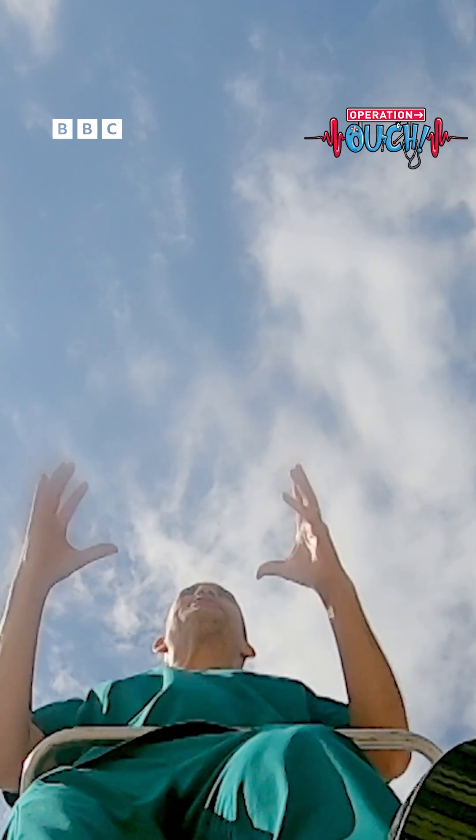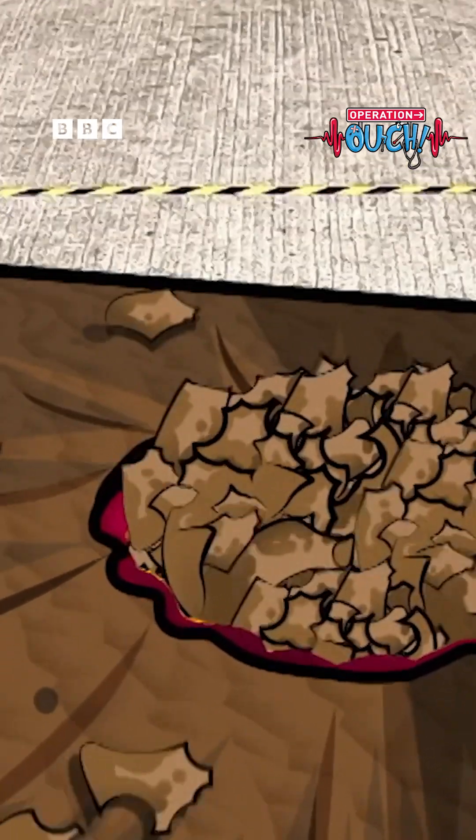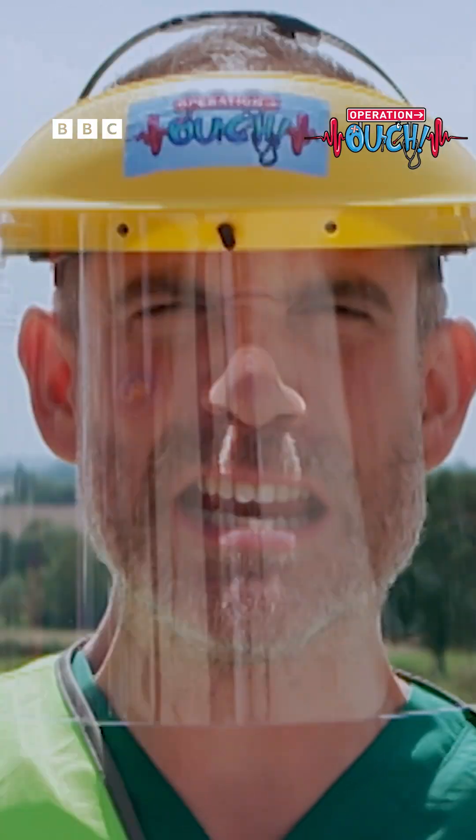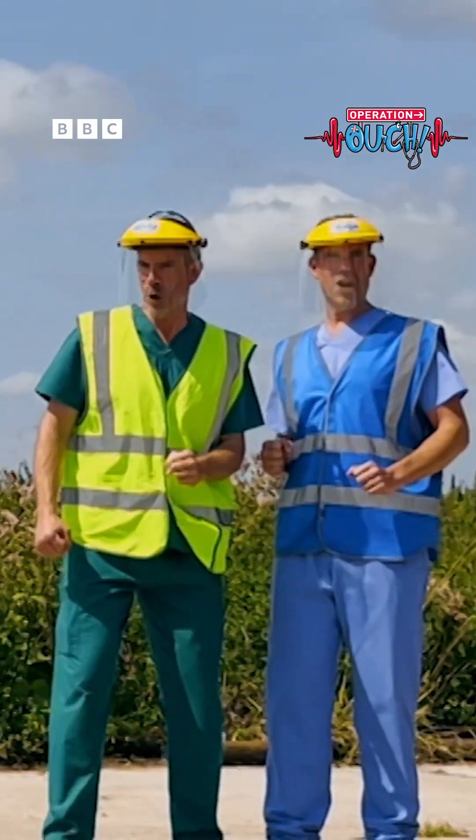The bacteria are multiplying, the sebum is still being produced. Pressure's going up. I think it's about to blow — Spotcano! Three, two, one!